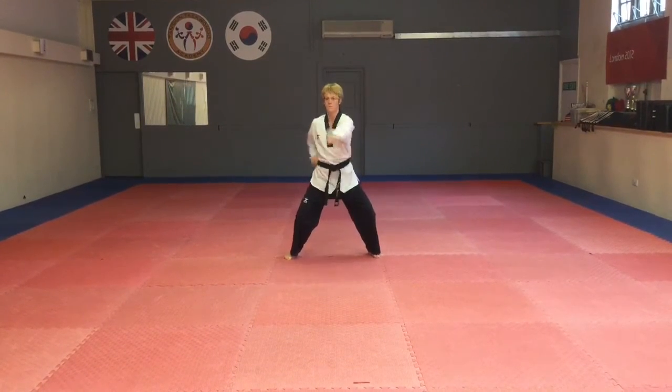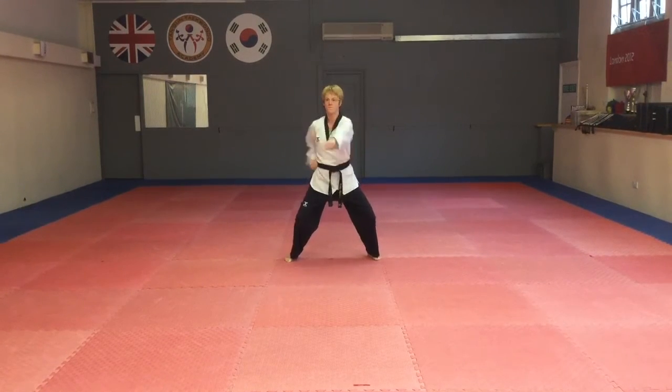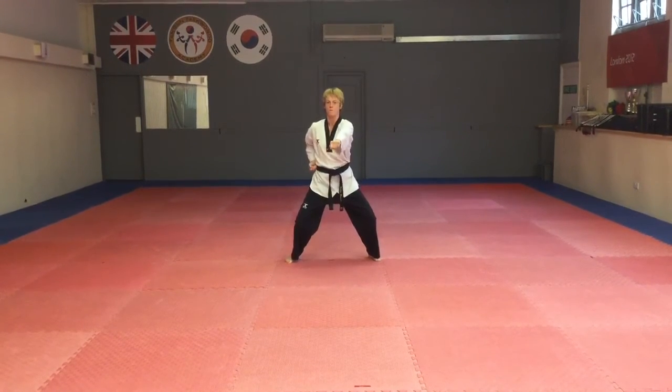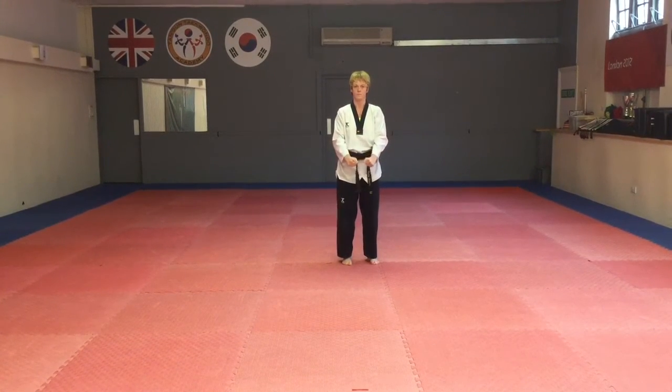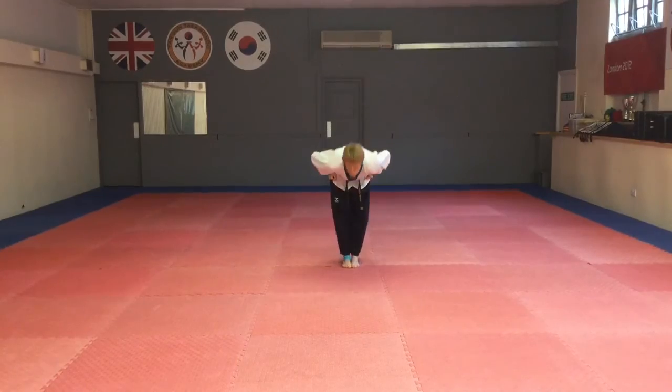Now three punches finally. Last one. Two. That it. Gong. Well done.